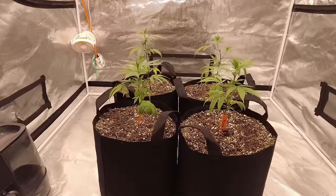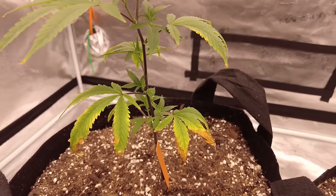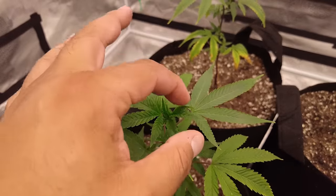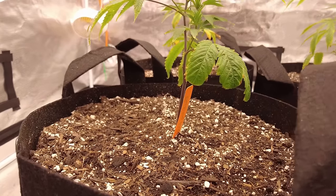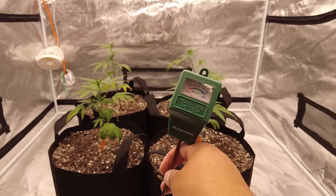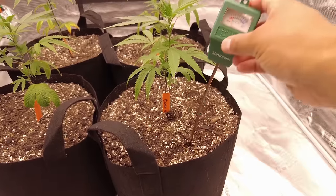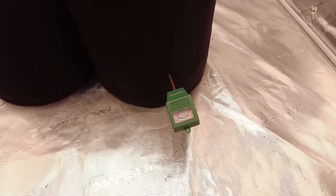That was rough. It took these clones a few days to settle into their soil — had me worried up until day four. Some of those older leaves took some major damage, but I'm glad we got past that. All the new growth is looking really good. I haven't watered since I transplanted; the soil has been retaining that moisture really well. Knowing when to water is one of the hardest things to learn — there's nothing wrong with using a moisture meter.